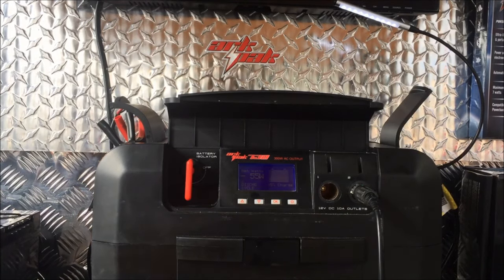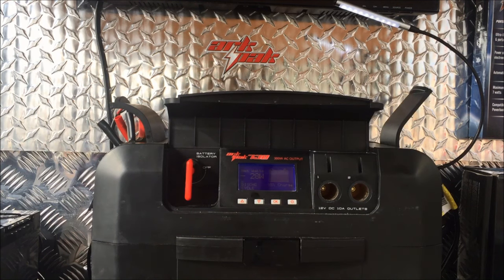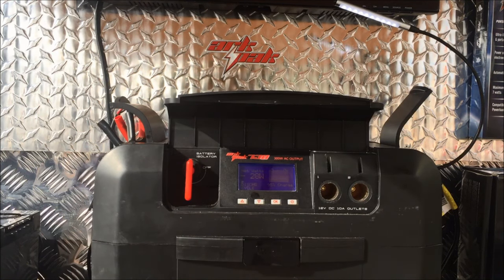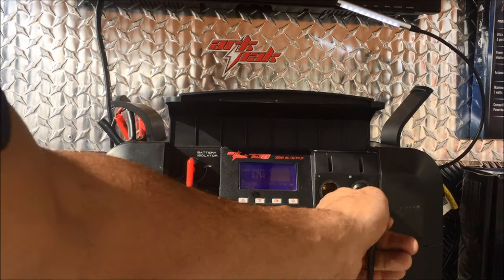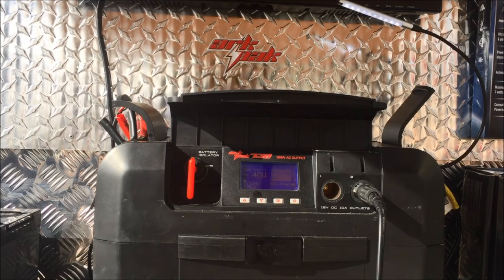If I take the fridge out, you'll see the unit quickly recalculating based on the power draw from the TV and the USB light, plus the power coming in from the panels. Plug it back in and you'll see it readjusting itself once again.